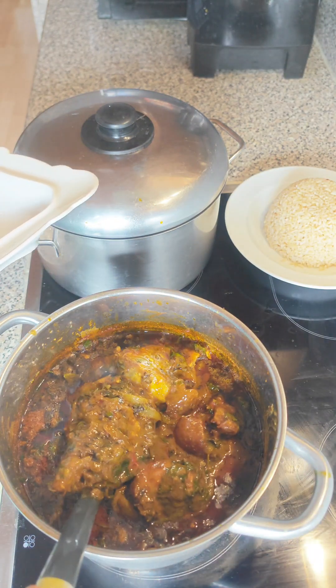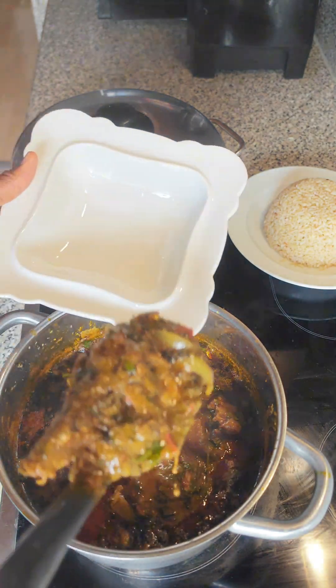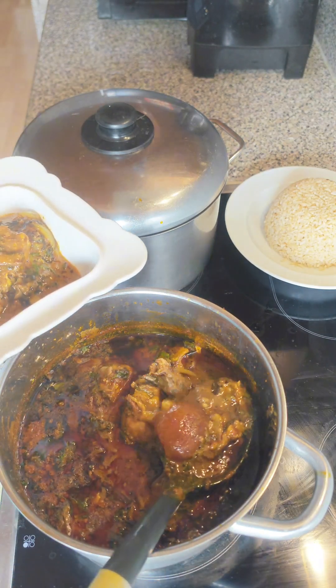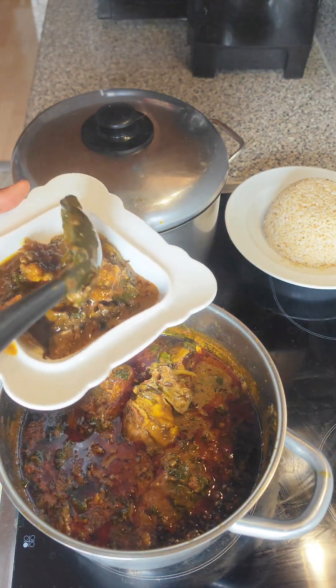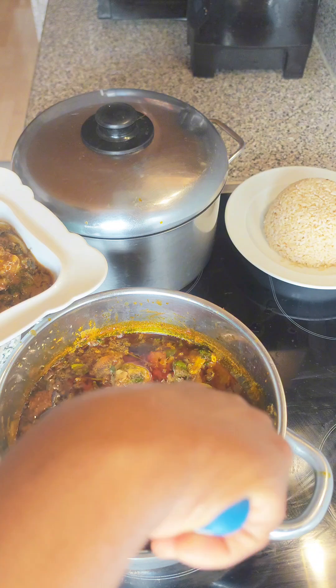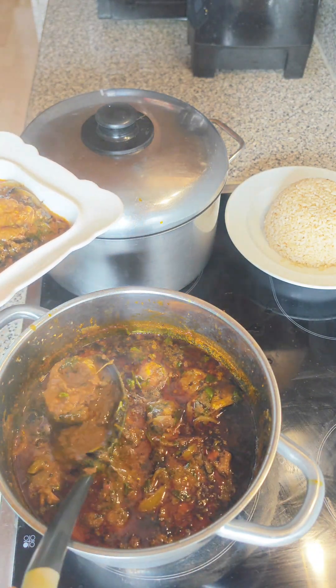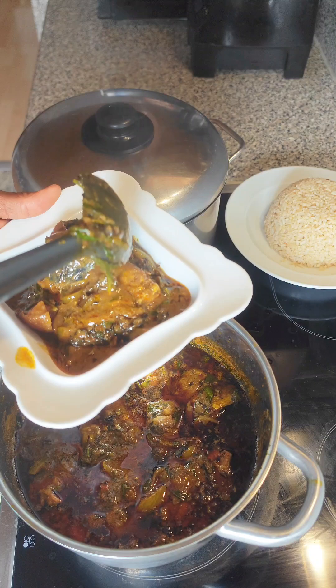Hi lovelies and welcome back to my channel. On today's episode we are going to be making a very delicious native recipe which is called ofiaku stew, or you can call it ofiaku soup. Some people call it banga soup or banga stew, so stay tuned as I'll be taking you through all the processes and ingredients right after this intro.